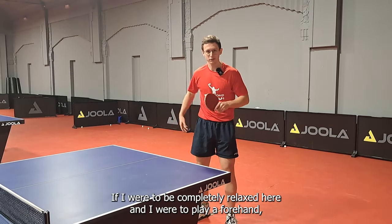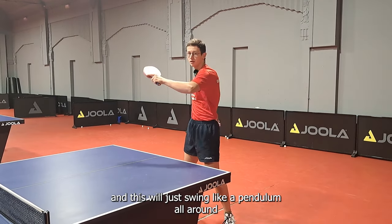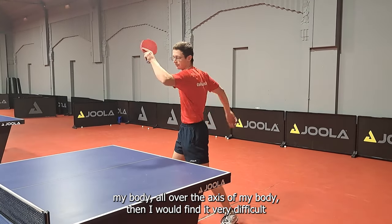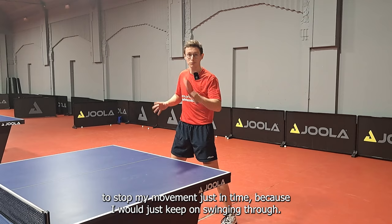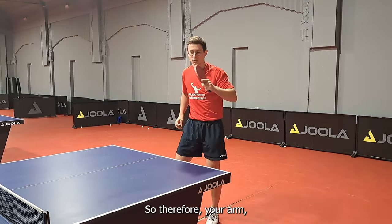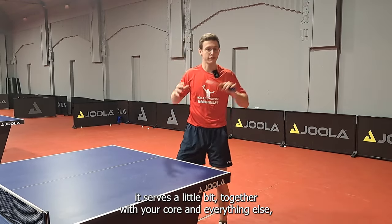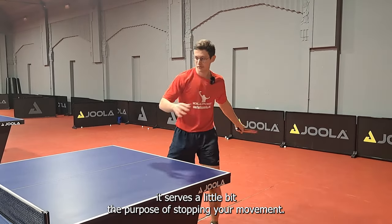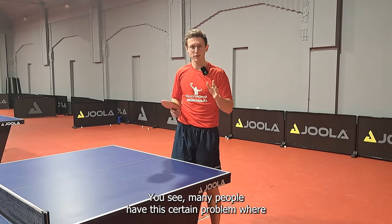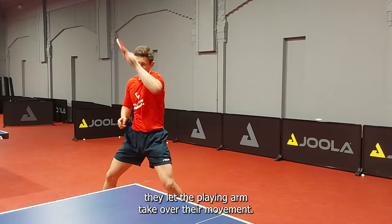If I were to be completely relaxed here and I were to play a forehand, and this arm will just swing like a pendulum all around my body, all over the axis of my body, then I would find it very difficult to stop my movement just in time, because I would just keep on swinging through. So your arm serves a little bit — together with your core and everything else — the purpose of stopping your movement. But not only that, also acceleration. Many people have this certain problem where they let the playing arm take over their movement, and you mainly see this happening in forehand.